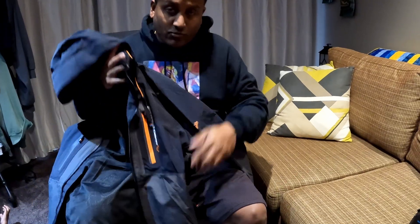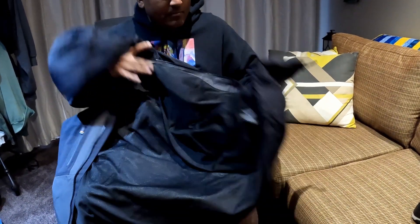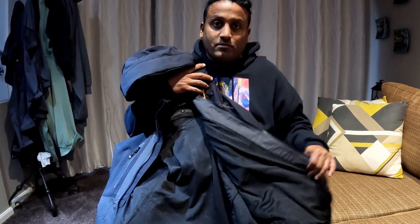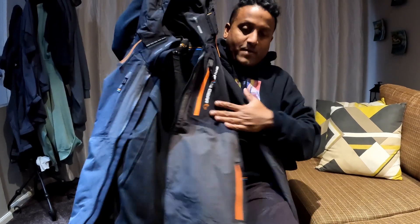Just wanted to talk through some of the features on this one. In terms of materials, it's made out of 100% nylon on the outside and polyester on the inside. It's machine washable, which is good once you get any grossness on there. And it's got plenty of pockets and storage space within it.